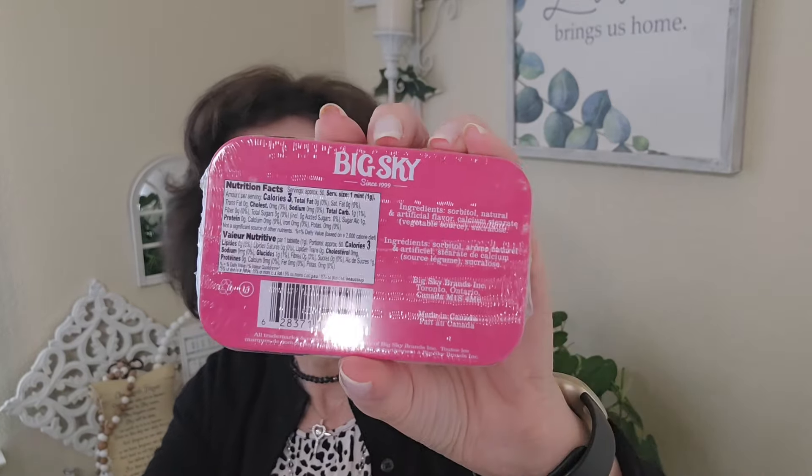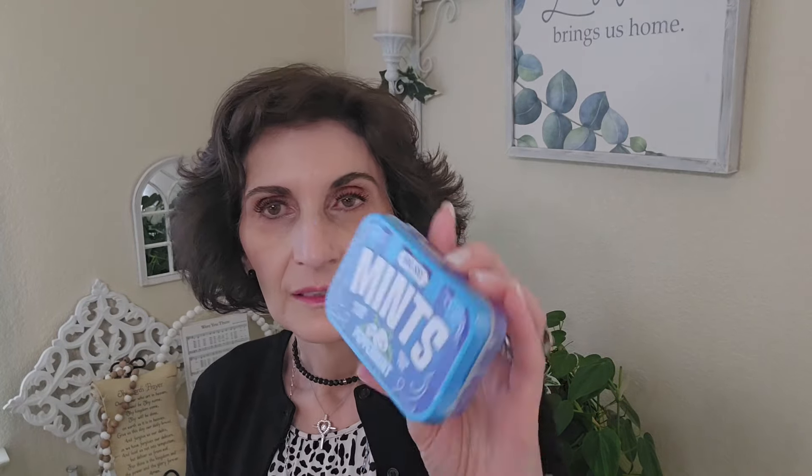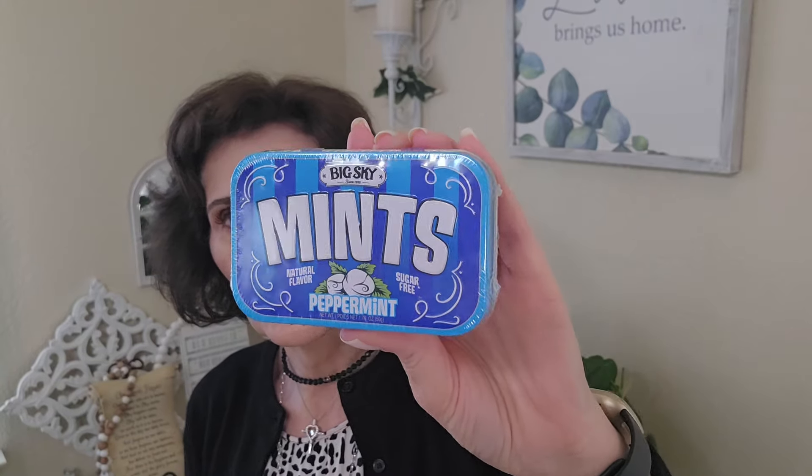I also got more of these Big Sky Mints, sugar free. I love these — I use them all the time and keep them in my car. Sometimes I get congested or just need a little something. It does have sorbitol. It is 1.76 ounces. I also got the peppermint variety. I'm not a fan of peppermint at all, but I figured it would be cooling if I'm congested. Walmart doesn't always have sugar-free cough drops.